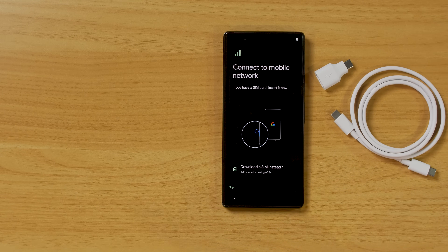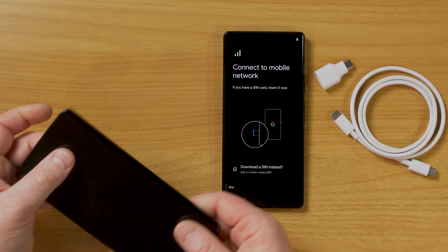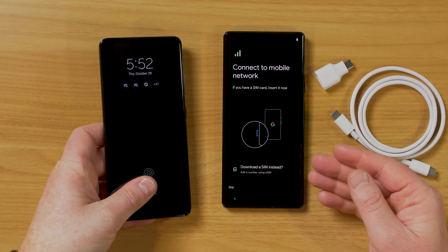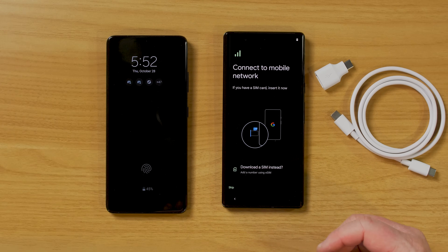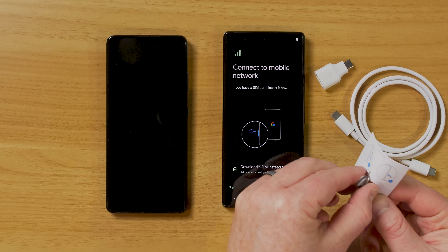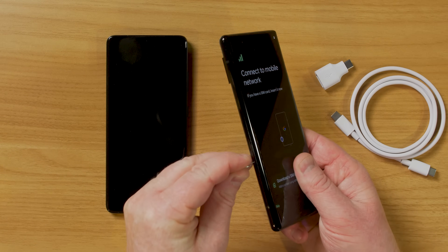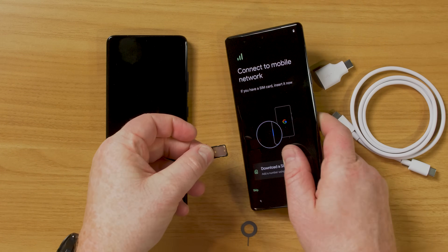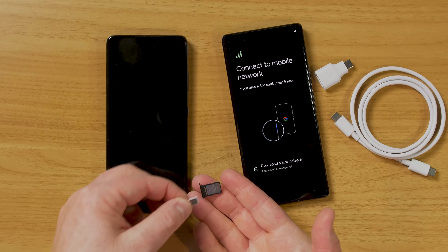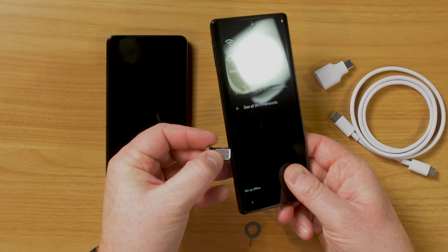On the welcome screen, we can change our language and turn on different assistant options if you need help setting up. We're going to select Get Started. Now we need to install a SIM from your phone — you might be able to pop out the SIM from your old device and put it in here. Inside the box you receive a SIM ejector. Over on the side, press the pin in, pull the tray out, place the SIM in, and put it back.